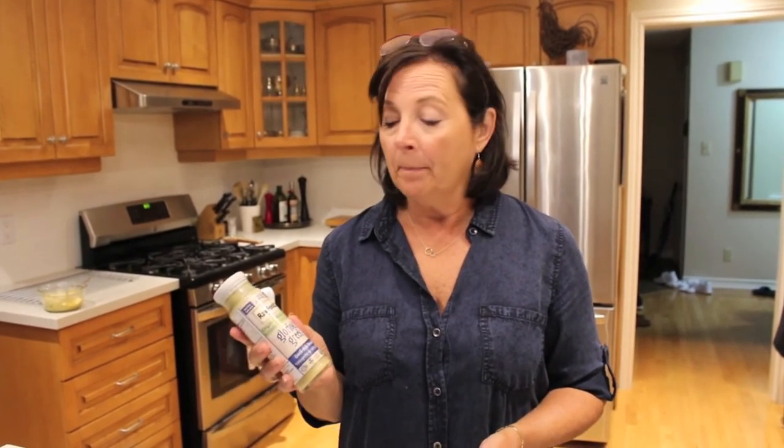So the sauce that we're using to dress the bowl is a glorious Greek style dressing. Completely vegan. I got this at the Metro grocery store and it's going to be the topping for my vegan bowl. And it's all organic.